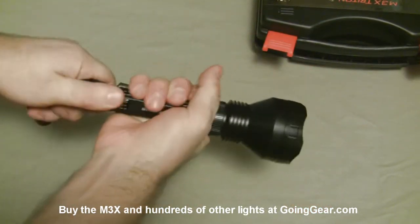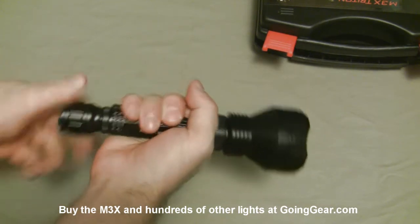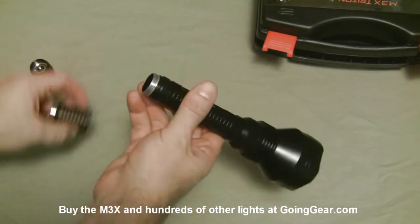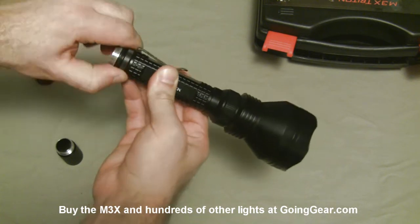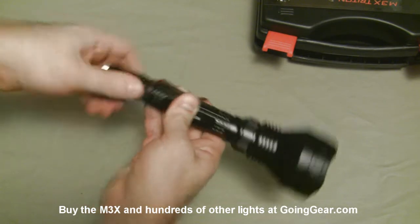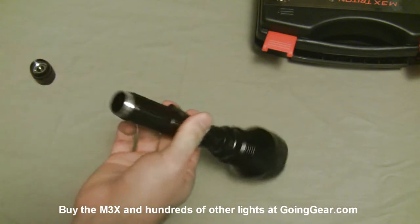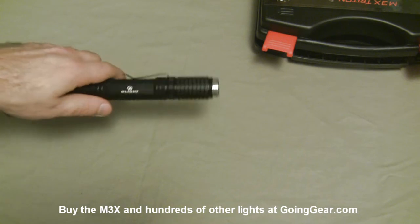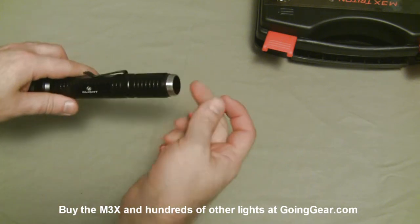In the default configuration, without the extension on here, it'll take either two 18500s or three CR123s. I want to use four CR123s, so I'm going to stick the extension piece on here. You can take the clip off if you want — just remove this ring right here and then take the clip off — but we're going to leave the clip on for now. With the four CR123s or the two 18650s, you don't get any more output, but you do get better battery life. So let's stick four Surefire CR123s in here.